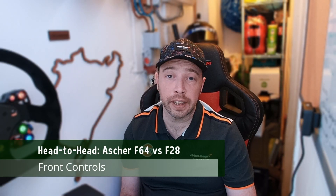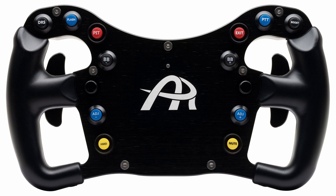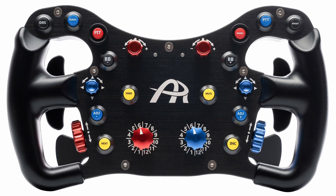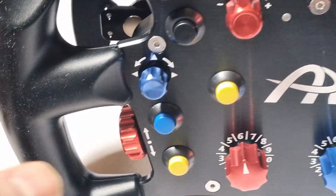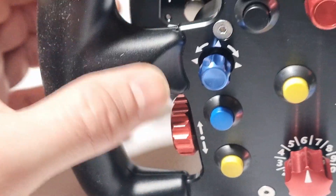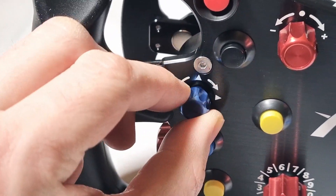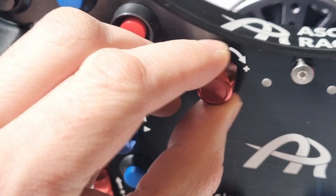On the control side of things, the buttons are exactly the same across the two wheels, even down to the colours and guards that are used. The buttons feel great, but obviously aren't adding costs. When we move to encoders and rotaries, on the other hand, the multi-function sticks, aka funky switches that we have on the F28, are not quite as good as those on the F64.